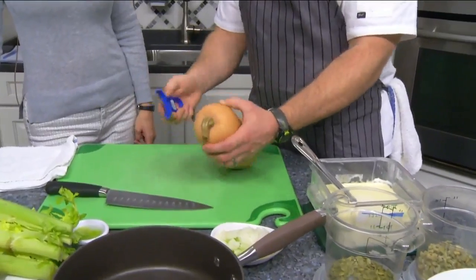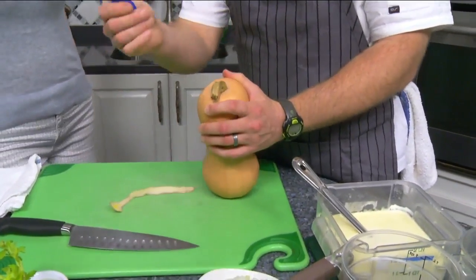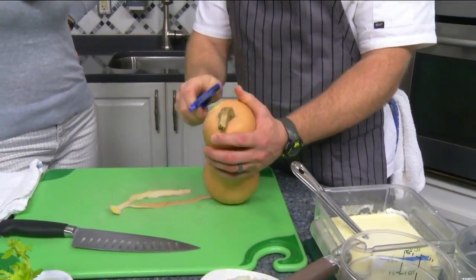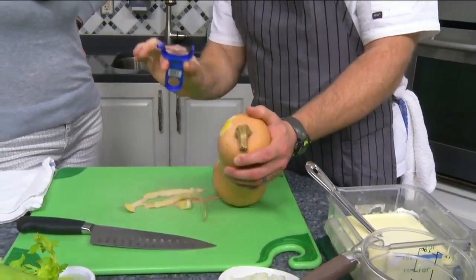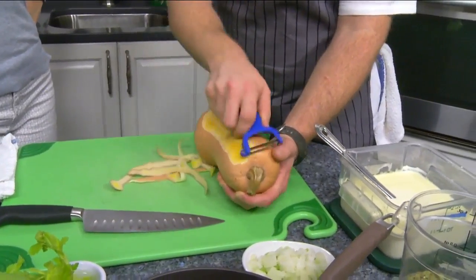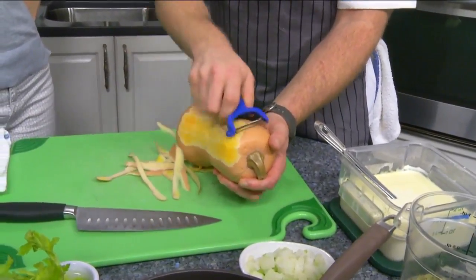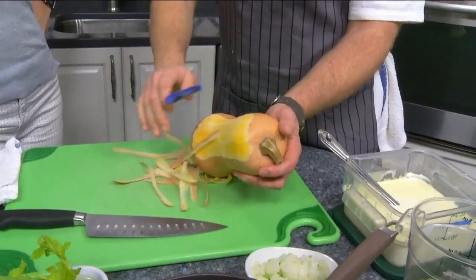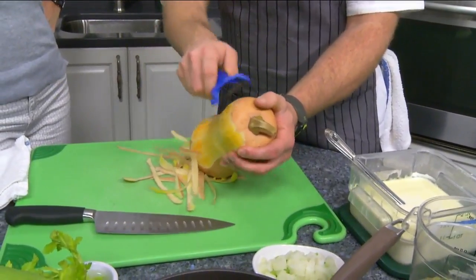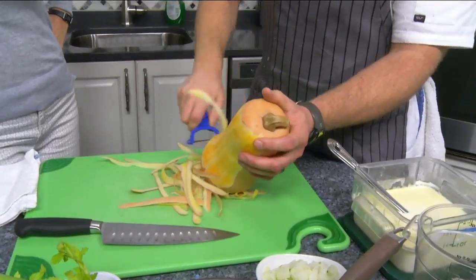If you want to peel any hard gourd, you really want to take off that outer layer. A good peeler — no joke, like two dollars from a cook store — makes it so much easier. You want to make sure you go through the second layer to get that white part out, like the pith in an orange or lemon. Get down to the yellow-orange portion of it.